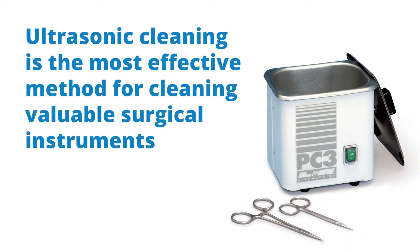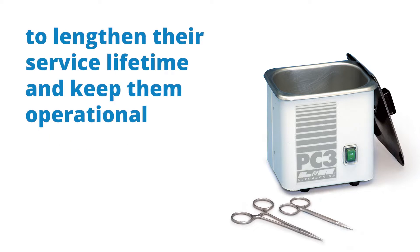Ultrasonic cleaning is the most effective method for cleaning valuable surgical instruments to lengthen their service lifetime and to keep them operational.